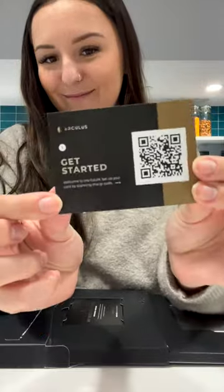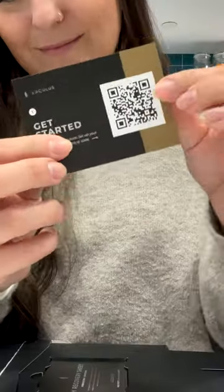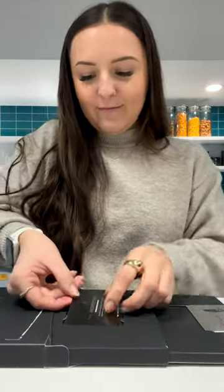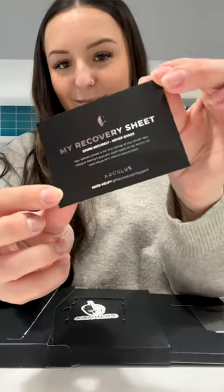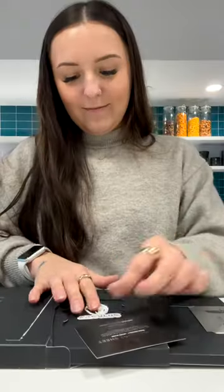There's also a thank you card with a couple of pointers and a little card with a QR code on the front and back — one of them helps you find instructions on how to set up your Arculus card. You also get a recovery sheet, which is a piece of paper where you can store your actual 12-word security phrase, which is super helpful because you don't have to worry about storing it on your phone, which is not secure.